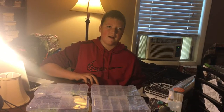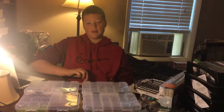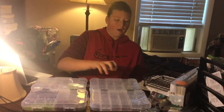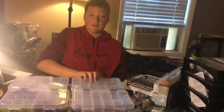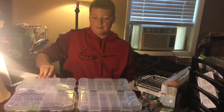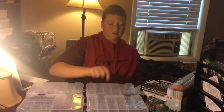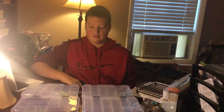Hey, what's going on guys, Crank Fishing here and today I'm going to be doing my Tackle Box Showcase. I'm going to go through my hard baits and soft plastics such as frogs, then my spinners and buzz baits, then my plastics, and then my hooks and stuff.